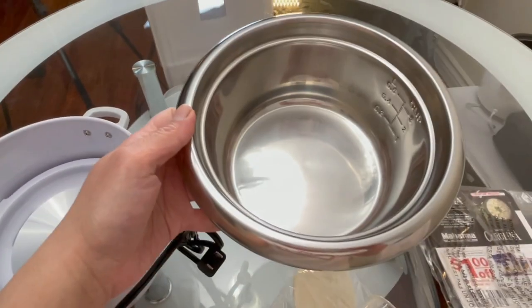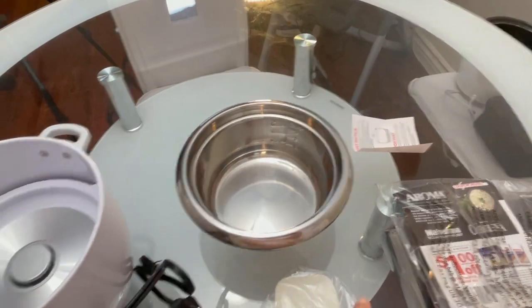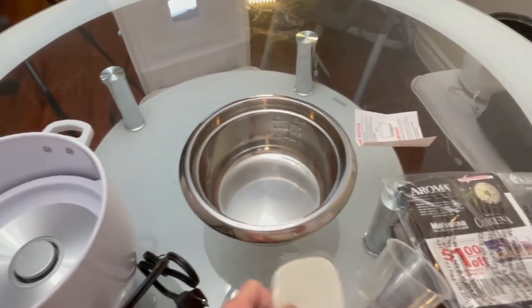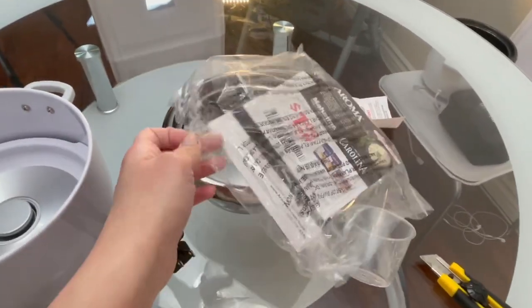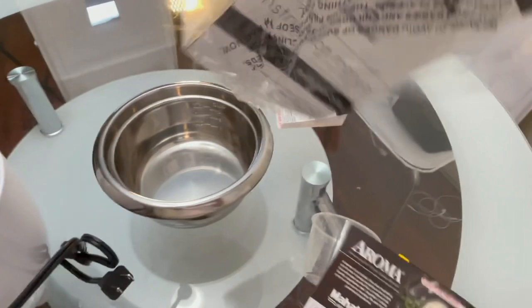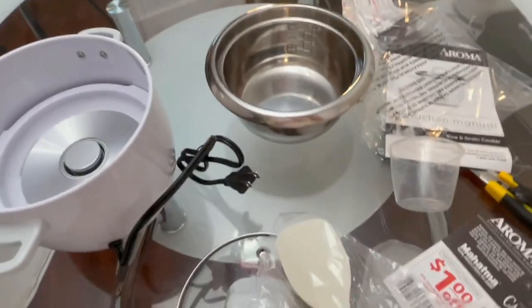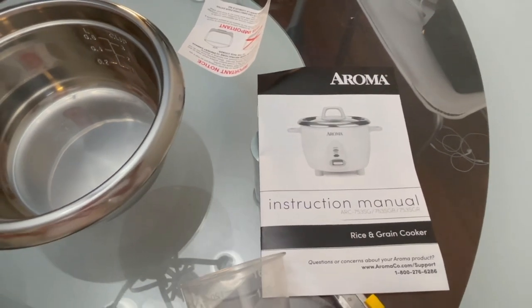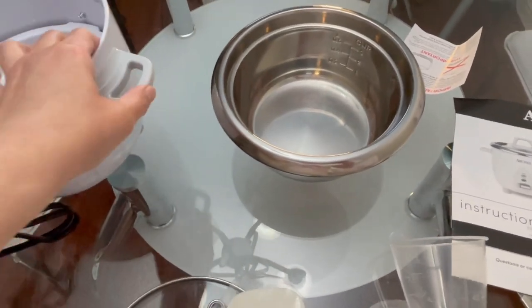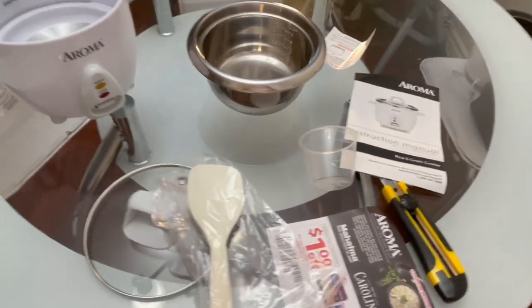This is the stainless rice cooker, six cups. It includes a measuring cup, the spatula, and the instruction manual. So it includes the instruction — and this is the Aroma rice cooker.